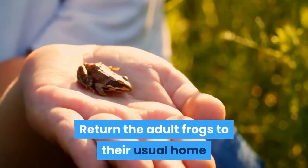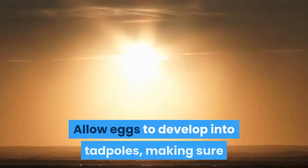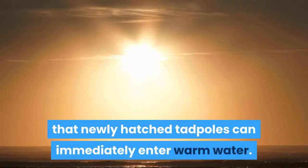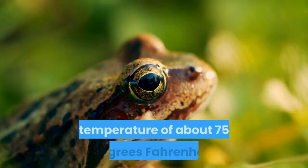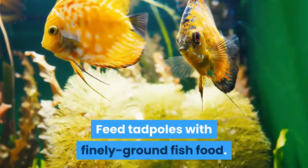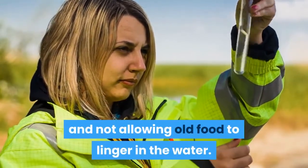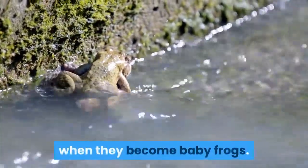Return the adult frogs to their usual home once their eggs have been laid. Allow eggs to develop into tadpoles, making sure that newly hatched tadpoles can immediately enter warm water. Red-eyed tree frog tadpoles require a water temperature of about 75 degrees Fahrenheit. Feed tadpoles with finely ground fish food. Maintain water quality by changing occasionally, using an aerator, and not allowing old food to linger in the water. Make sure that tadpoles have a way to climb out to air when they become baby frogs.